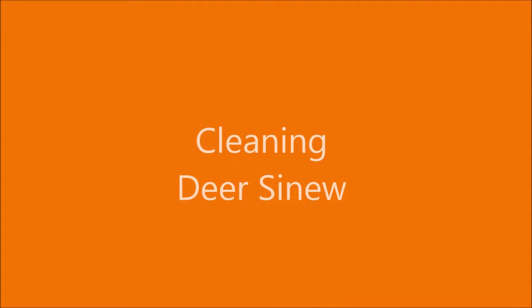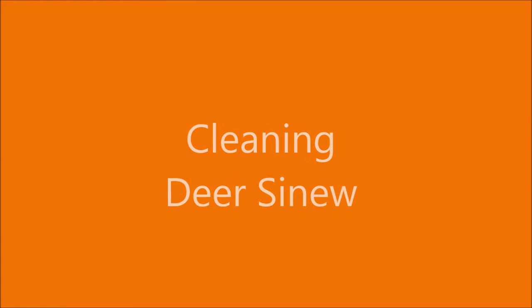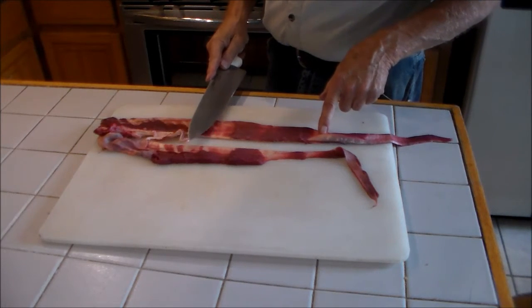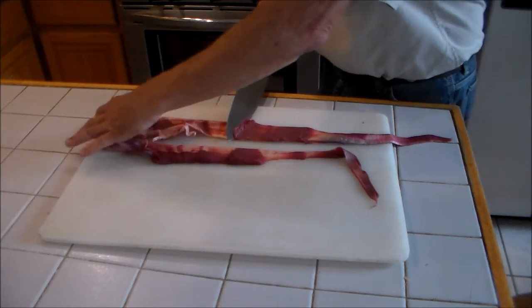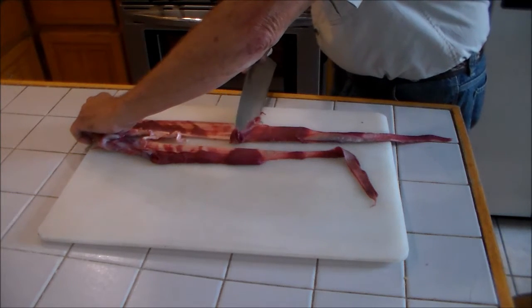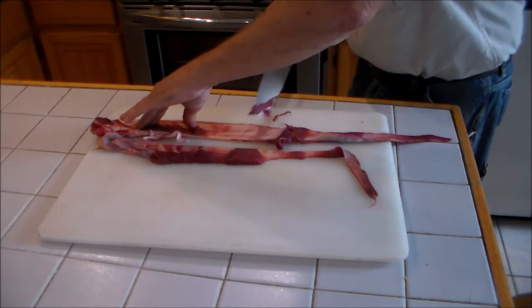Hello my friends. I'm going to show you how I clean and prepare sinew for future use. This is the sinew from the back straps of a deer. What I'm doing is cleaning the flesh or the meat off of the sinew, and then I'll dry it.